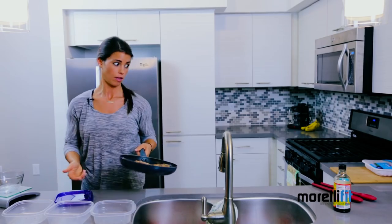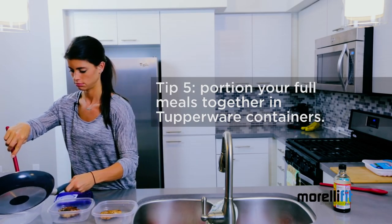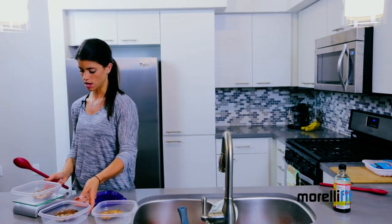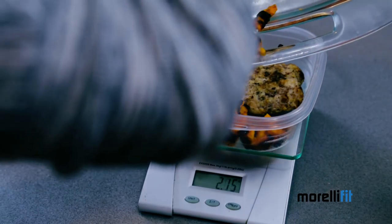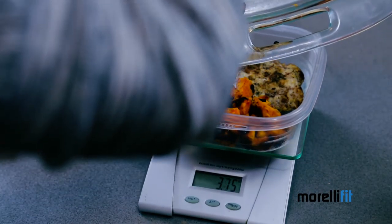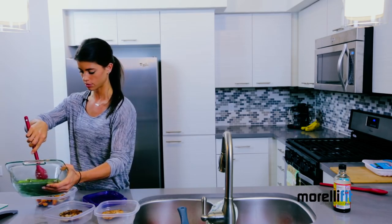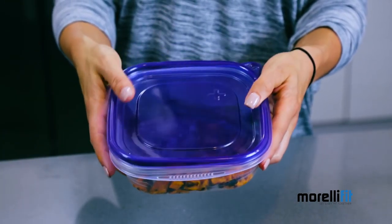We've already weighed out our turkey burgers before we cook them, so you can just set one of those in each one of these Tupperware containers. Now for the sweet potatoes, you're going to need to weigh these out. Stick your Tupperware container on top of the food scale, zero it out, and then go ahead and measure these out. On the custom meal plan, we typically say one small five-inch long sweet potato, which is roughly the equivalent of four ounces. And finally, for your vegetable, we encourage you to have vegetables at every single meal, so go ahead and load up on those. There you have it — one meal. Continue to do this for the rest of your Tupperware containers so you have a full week's worth of lunches, snacks, dinners, and even breakfast if you have to. Use these time-saving and money-saving tips to keep you prepped and on track for the entire week.